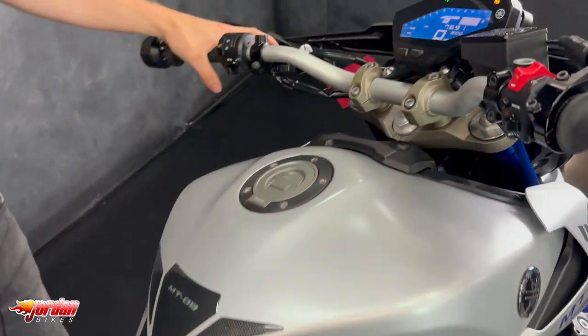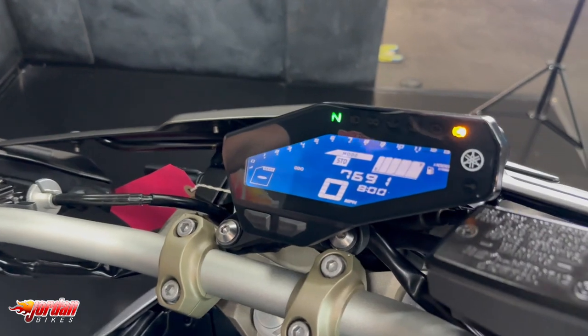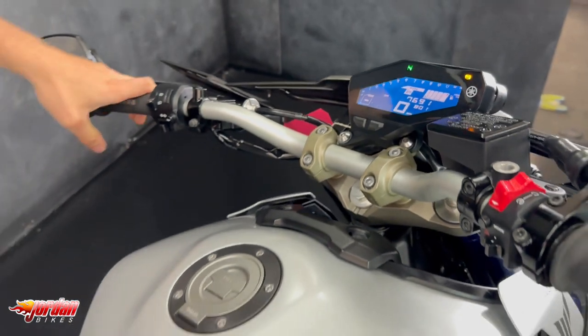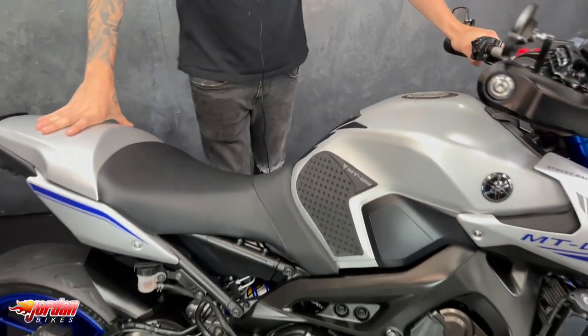And if you look up here guys, it does have ABS as standard and power modes, and it's got 7,691 miles. It is a 2015 on a 65 plate, so it's very little mileage for its age.